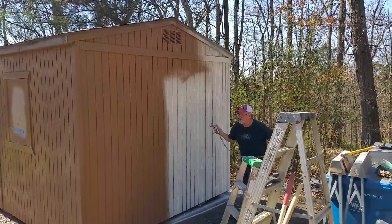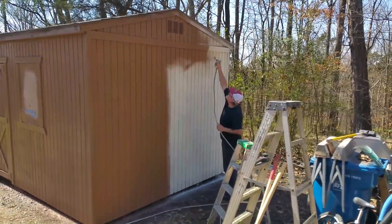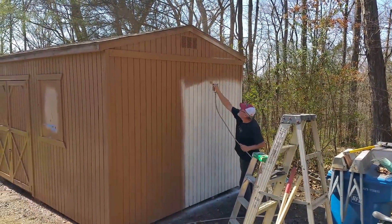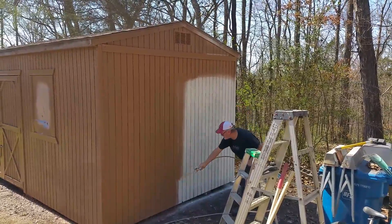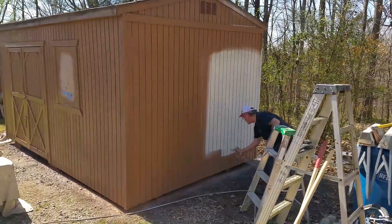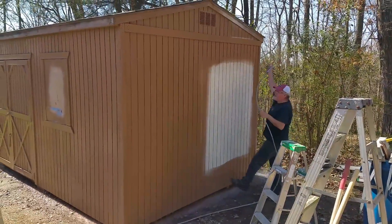Okay, we're getting the shed painted. Got my old trusted sprayer out. We've already got the timer out there. Now we're spraying the T1-11. The first coat takes about 15 minutes to paint.